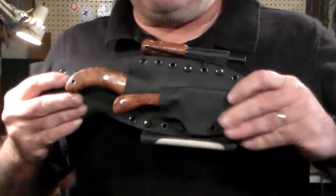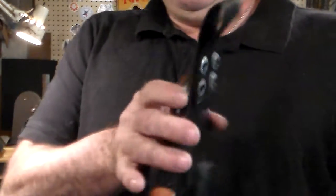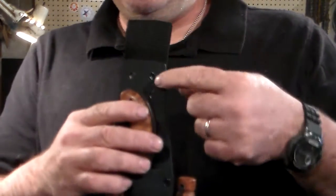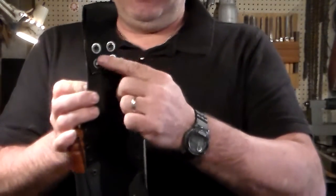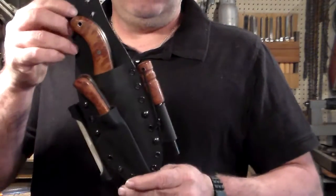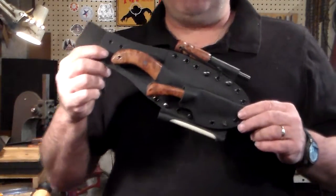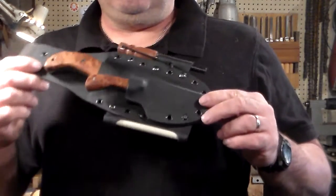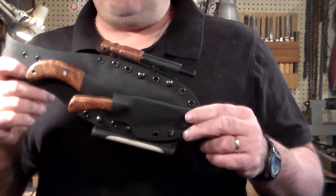I was more nervous about building the sheath than I was making the knives. We got the belt loop up here — it's got four rivets holding the belt loop on. I did some washers. I usually just do two on the sheath, but I did four on this one because it's a little bit heavier. I'm surprised I got that much stuff in that small of a space.